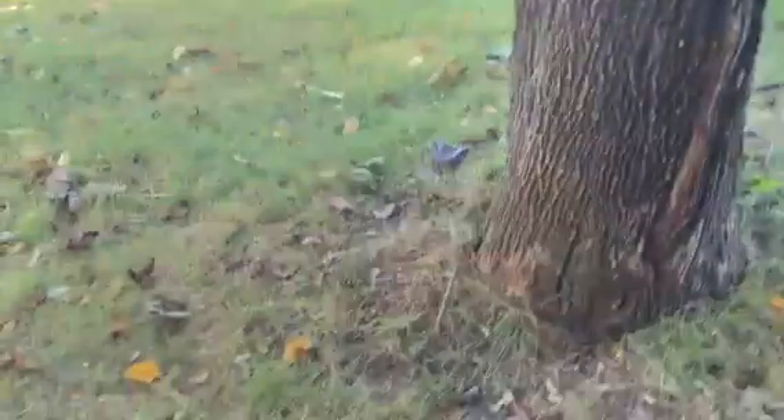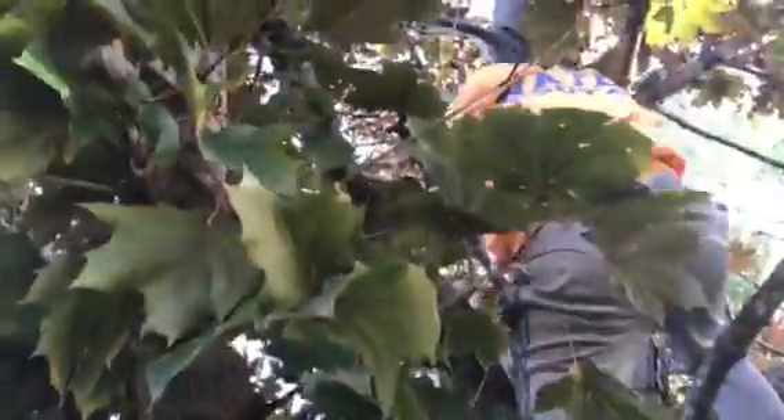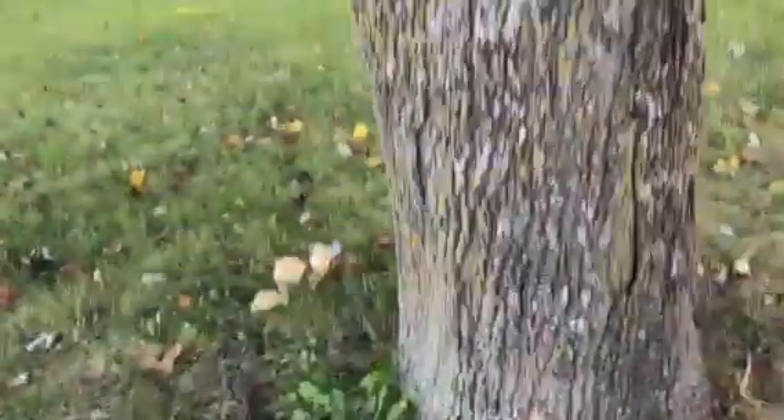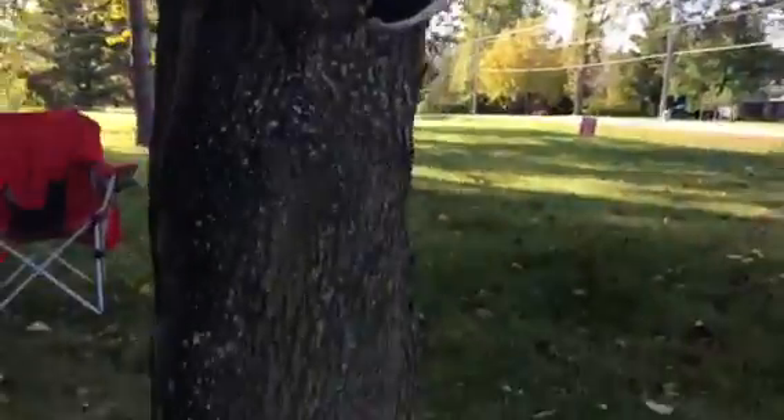I'm pretty high up in the tree here as you guys can see — this would be horrible to fall from. So we're gonna try our best not to fall. We're sitting on this branch right here, and now we're just gonna quickly but safely move our way around to another part of the tree, if you want to do that — though it's totally fine if you don't. I do it just because I can.